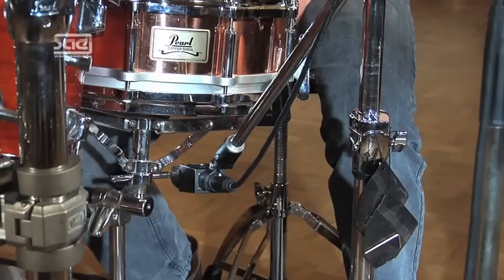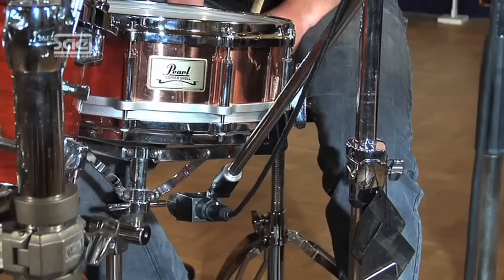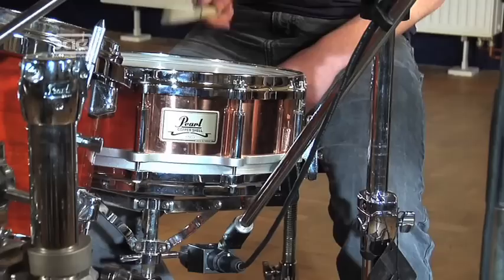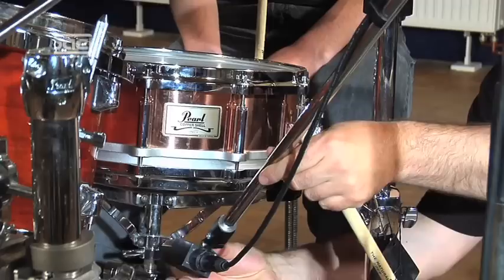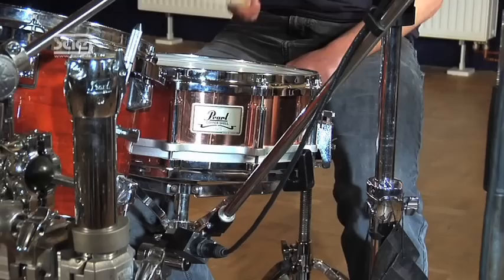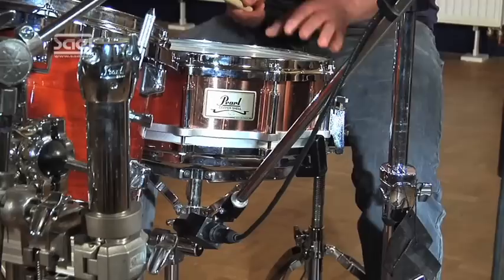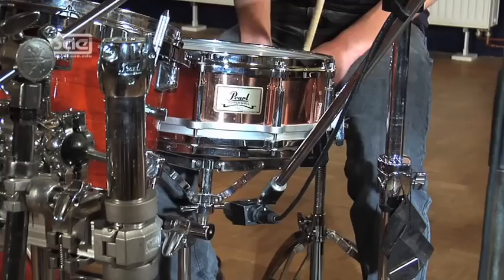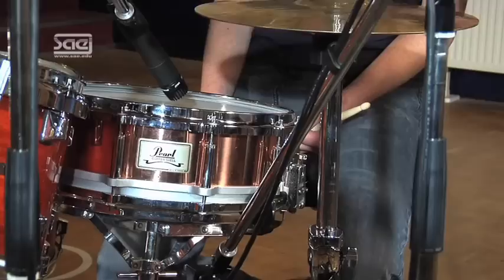Let's have a listen to both possibilities, starting with the figure-eight. Set it up close to the resonant head to avoid cross-talk from the bass drum. We also switched on the low-cut, because we do not want to record the sub-bass of the bass drum with this microphone. Now we switch to the polar pattern cardioid and turn it away slightly — that would be the setup for cardioid with the off-axis directed at the bass drum. Now alternate bass drum and snare drum. Now again with the figure-eight. I hope you were able to hear the difference properly.